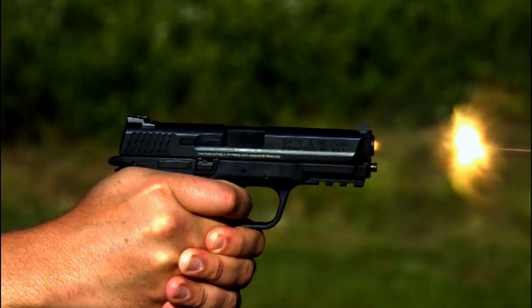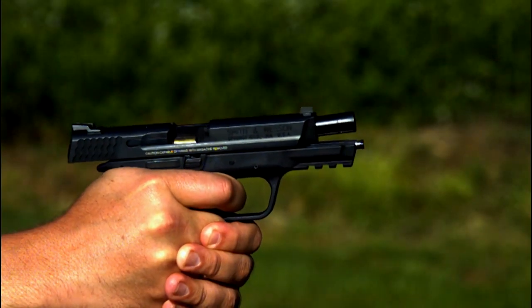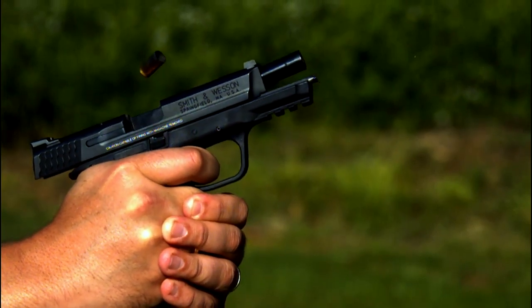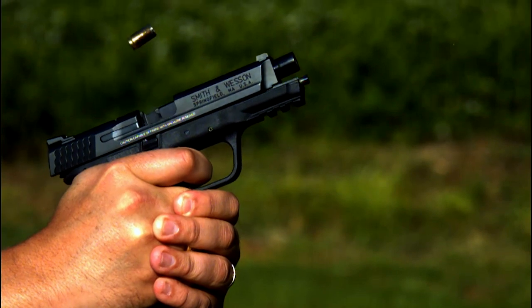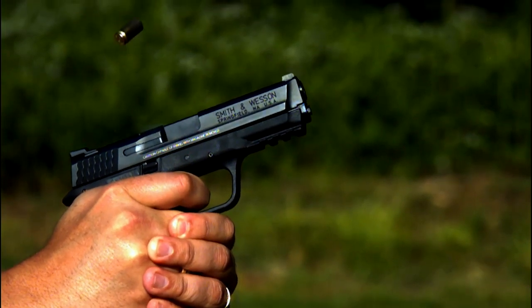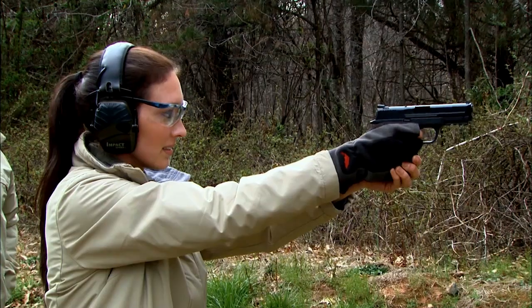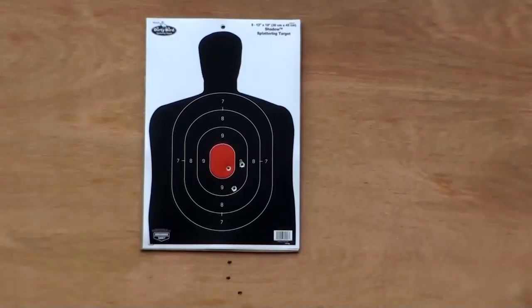When the slide cycles on the Smith & Wesson M&P, it fully cocks the sear. Pulling the trigger releases the striker, and it gives you a very consistent, constant trigger pull from shot to shot. That type of trigger eliminates the need for a manual safety. The pivoting trigger is actually a safety in itself, because this trigger requires a full pull through before the gun will fire.